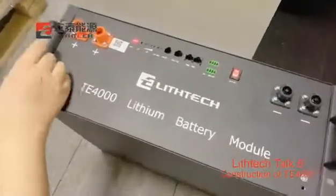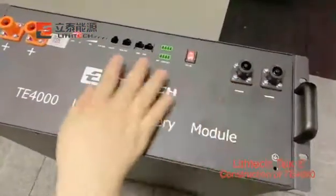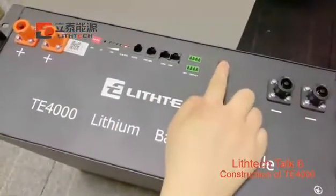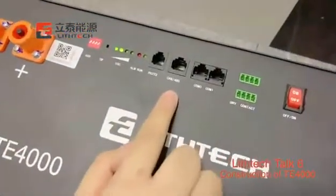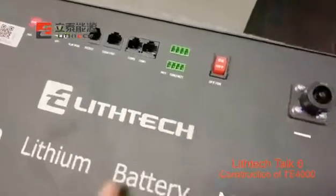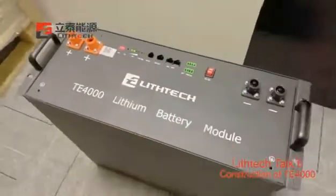Now we can see there are 2 positive and 2 negative terminals, and a total of 6 indication lines for showing SOC. The battery comes with RS232 and 4 RS485 communication ports, which can be compatible with more than 90% of inverters on the market.